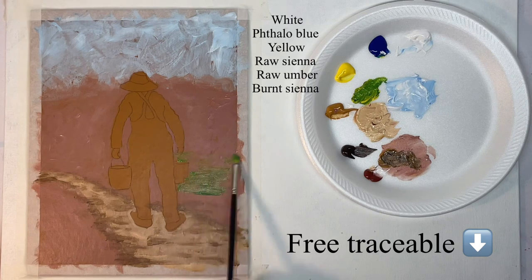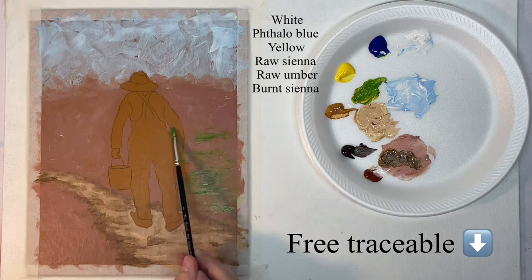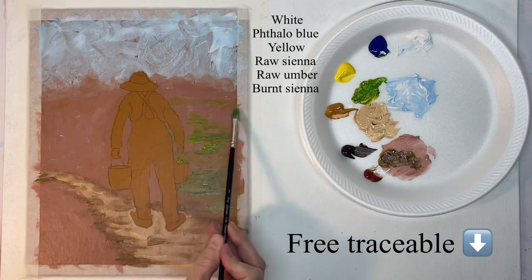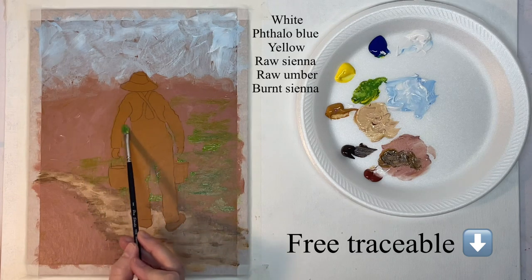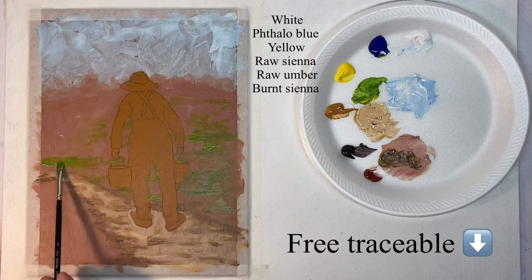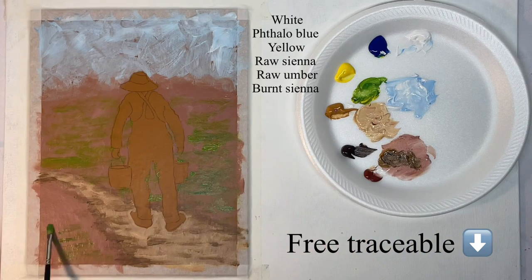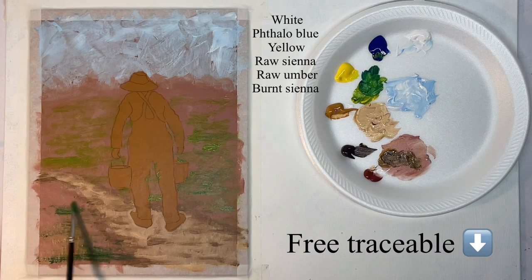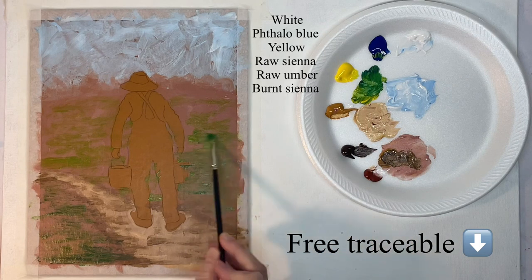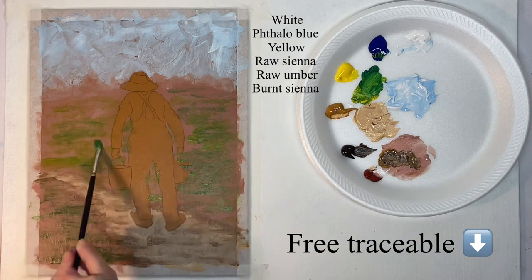Now mixing up a green shade and starting to put in some patches of green. I'm going to leave a lot of that other color showing through because I don't want it to look like a lush green field — it's going to have patches of maybe dirt or whatever. What you don't want to do is stop just short of the outline, because that will leave an outline around the outline and look funny, so go all the way up to the outline. Just put different shades of green in.